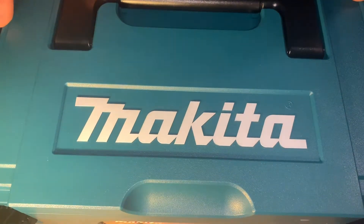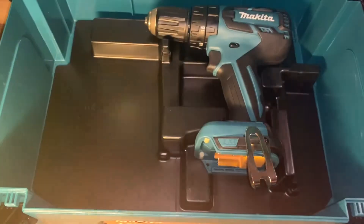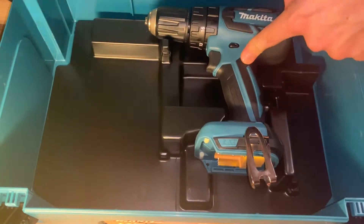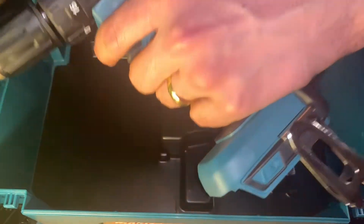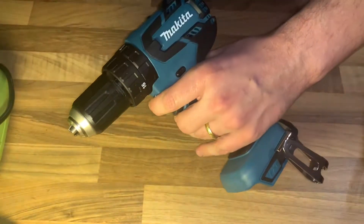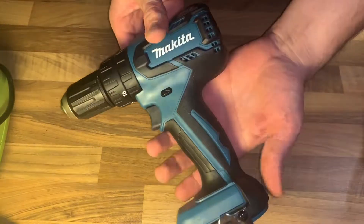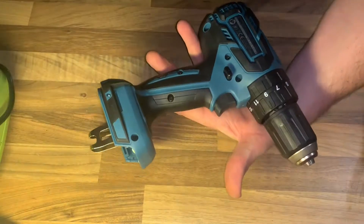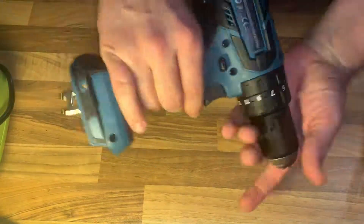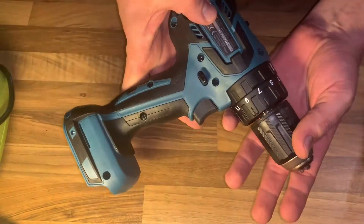Hello! Today I'm going to show you an awesome unboxing video. Let me introduce the cordless hammer driver drill by Makita. The serial number is DHP459. And there it is — cordless hammer driver drill. This looks really awesome because it's a high quality product. Nice shape, nice weight.